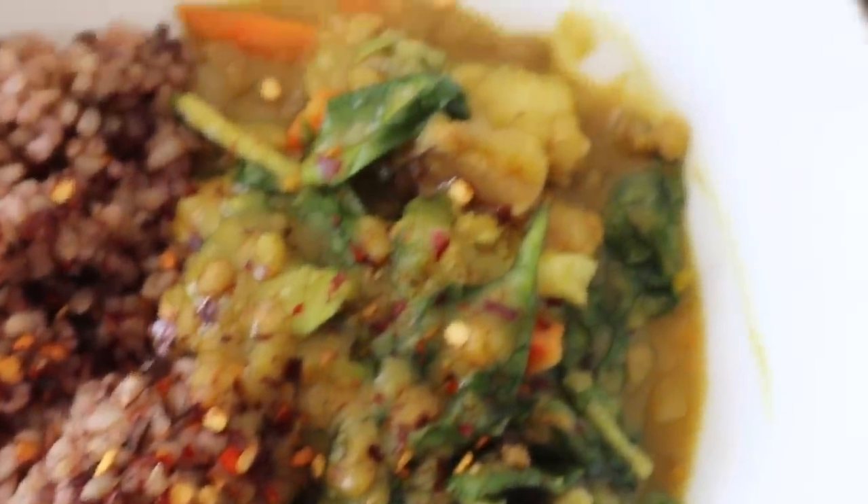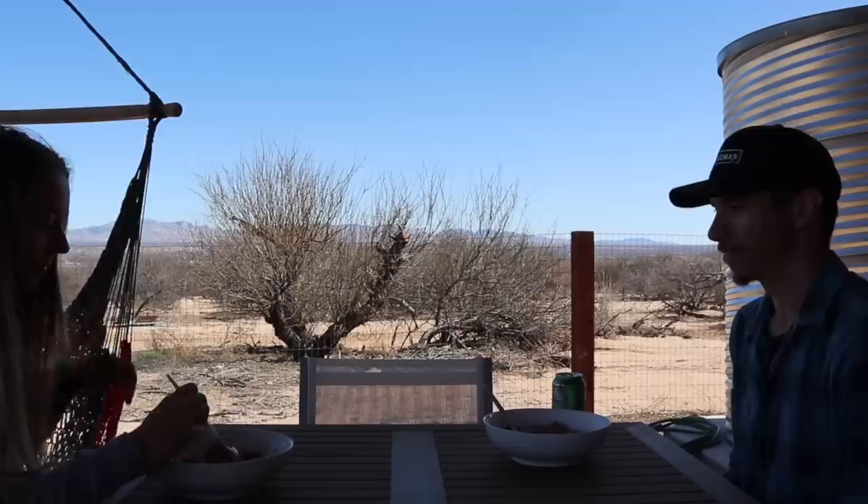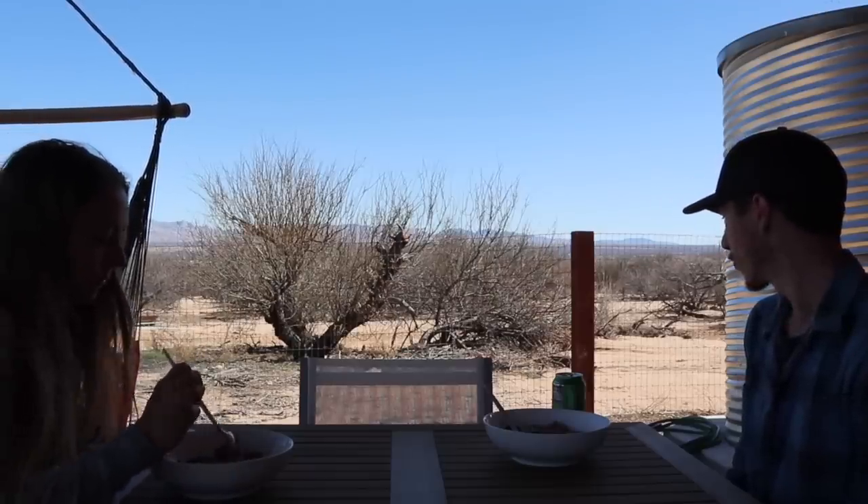Let me know if you guys like this style of video. I really had fun making it and showing you guys more of our day-to-day life. Thank you guys so much for watching and I'll see you on the next video.